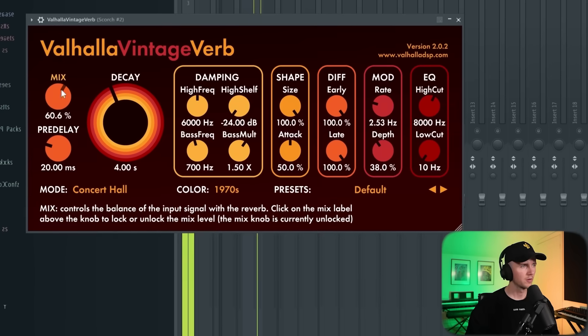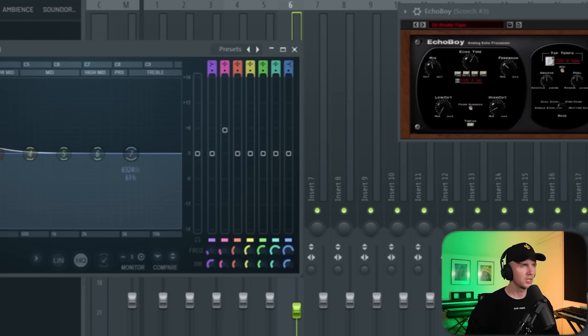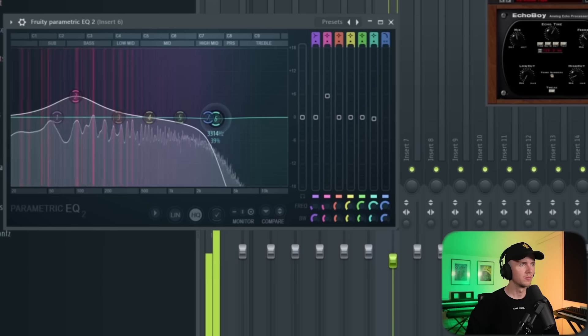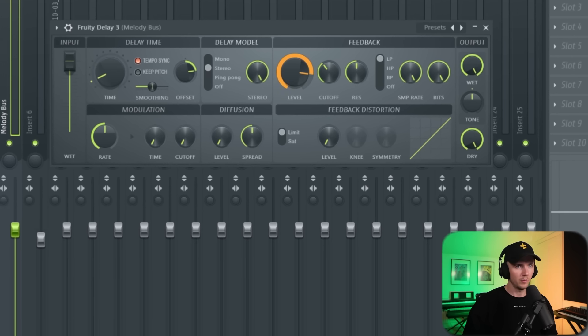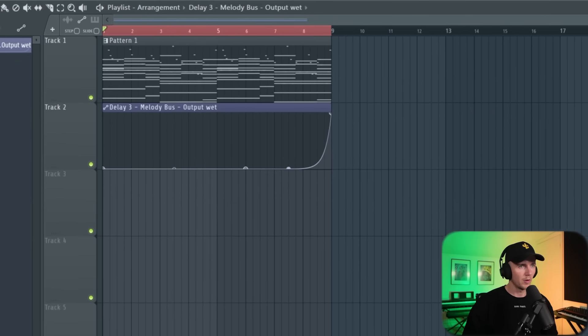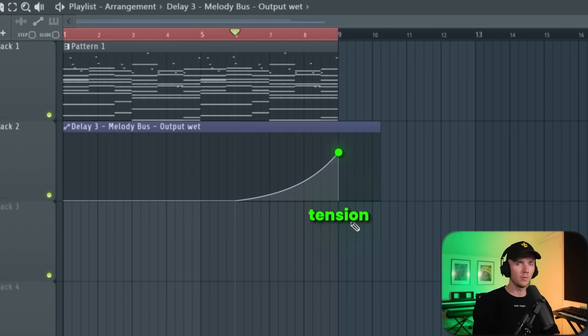Add some reverb to some of the sounds. Let's get some delay on that guitar too, and take out a bit more of the high end of the sub bass. On that melody before the drop, I'm going to use a trick my guy Jacob showed me. Pull up Fruity Delay 3, set it to tempo sync, time to two, feedback up, stereo mode with the offset up. Then create an automation with the wet level — bring it down and then from about here bring it up. I'll add another point because after this it stops completely, so all this tension builds up and then releases.